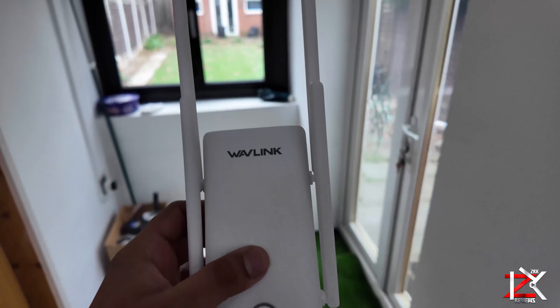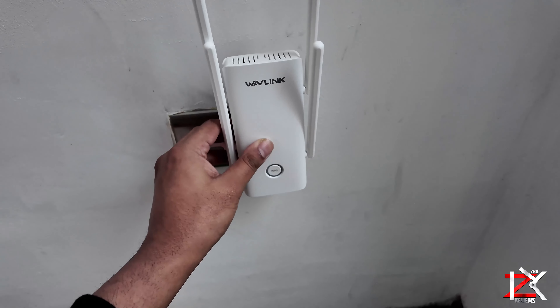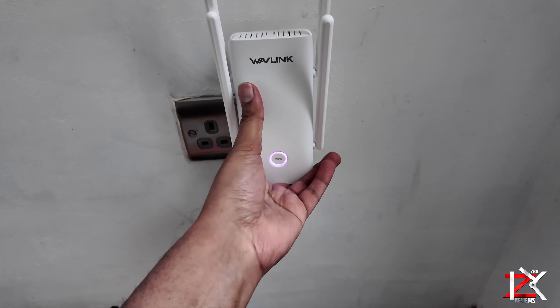First thing to do is to plug it in in between the router and the area you want to cover. My router is based in the living room and I want my Wi-Fi signal to extend into the garden where I'm lacking Wi-Fi connectivity.